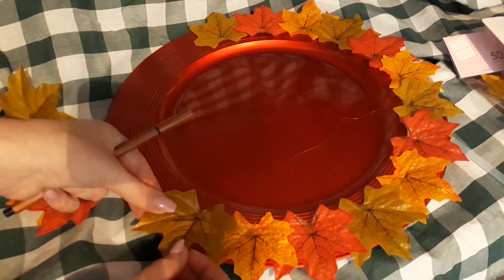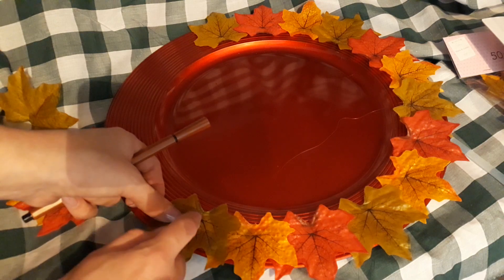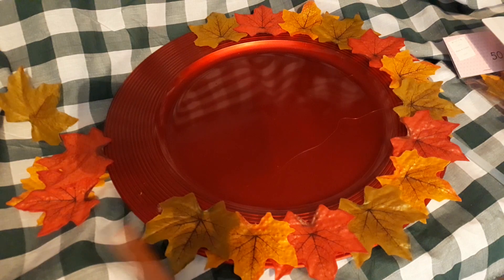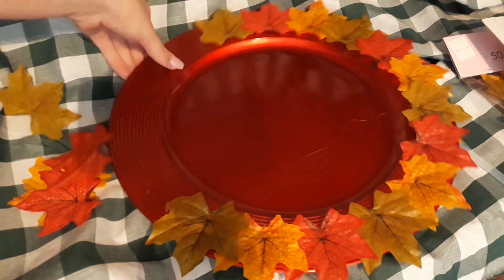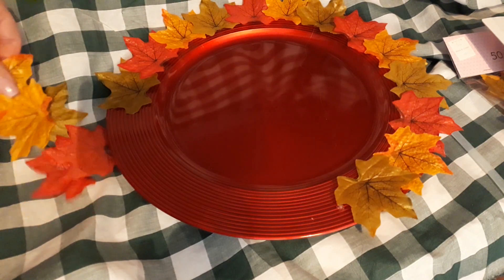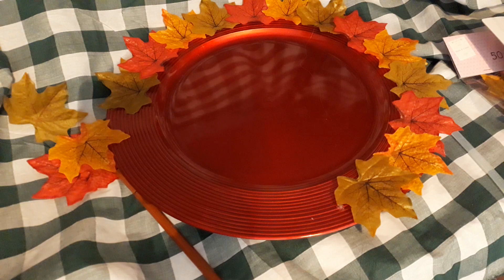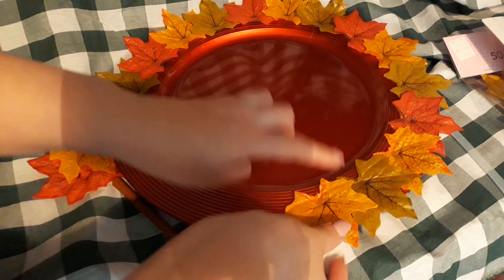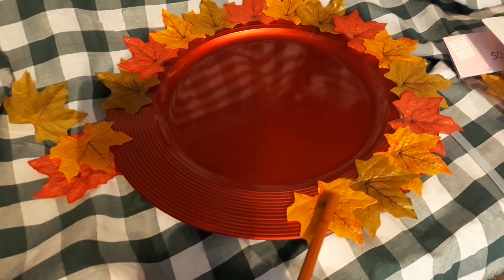I've got this pen in my hands because it's very hot — it's a very thin material — so I use the pen to push the leaf down rather than my fingers. It says 50 leaves in the pack, but if you're mixing colors it depends on what you get — it's kind of random in the pack. Again, I'm using this pen to push it down.